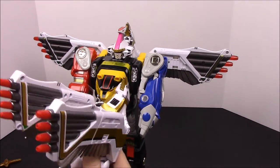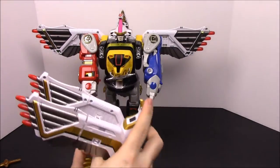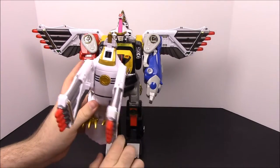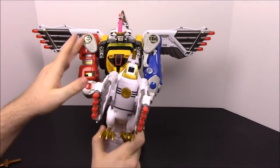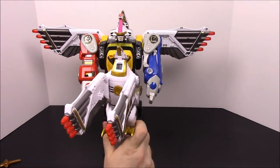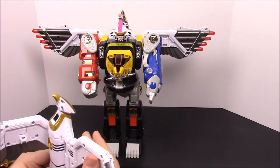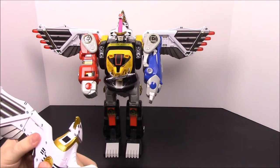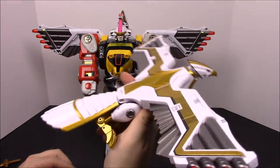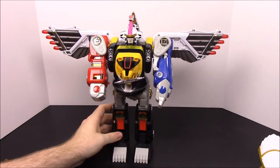I believe the Shogun Zord — which I hope they make because that's the only original zord I'm missing — had arms that folded in and then attached into slots with a chest piece around it. I'm not exactly sure what they're going to do with the falcon zord and the movie zord version when it comes out in a couple months. But there's the legacy falcon zord — we'll set that aside — and there we have the movie Ninja Zord.